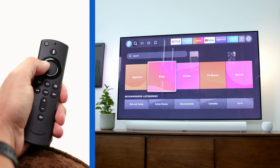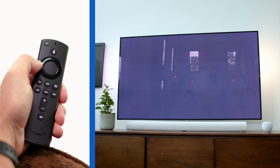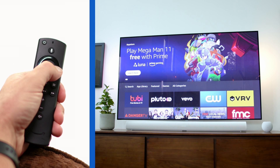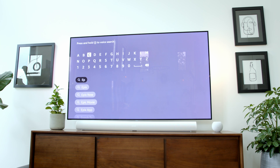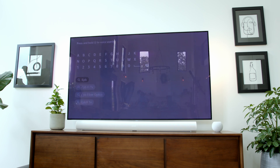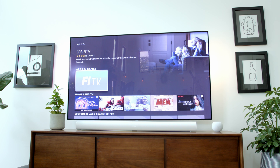Now let's say I want to search for and install one of my favorite apps — like, say, the EPB Phi TV app for example. I would just click on the app store and move over to search. Then I can either type in what I'm looking for, or I could use the voice command button to find EPB Phi TV, and Alexa will type it for me. Pretty cool.